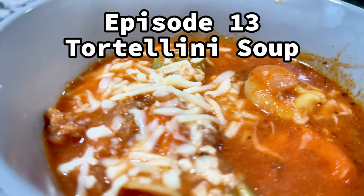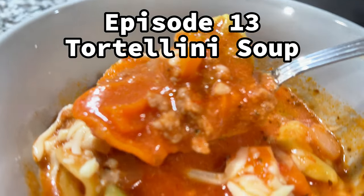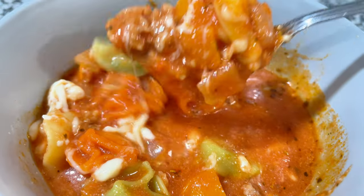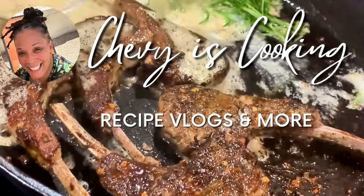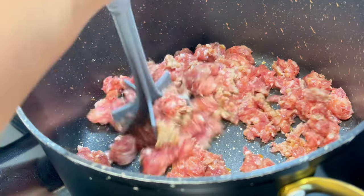Welcome back to my channel. We're going to do one of the easiest weekday dinners — Tortellini Soup. So let's get right into it.